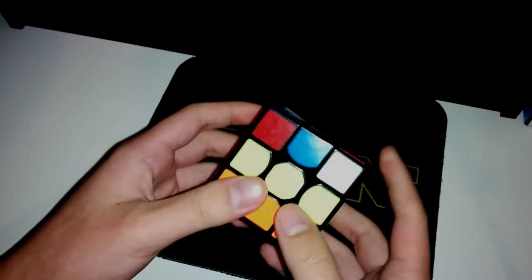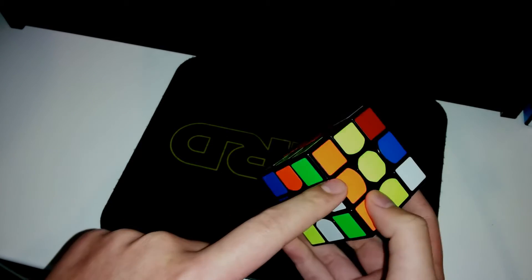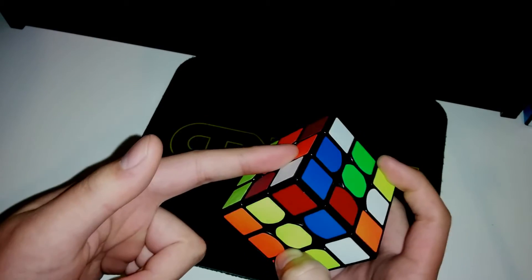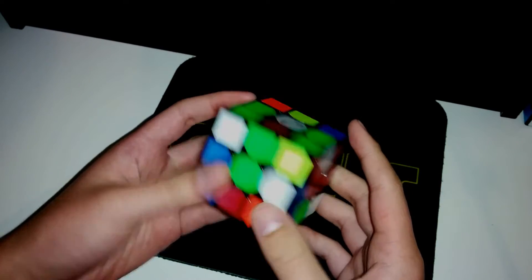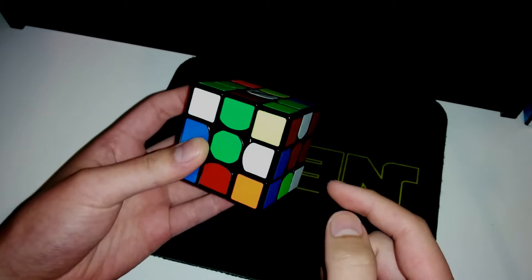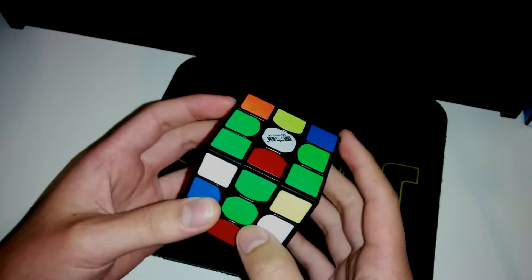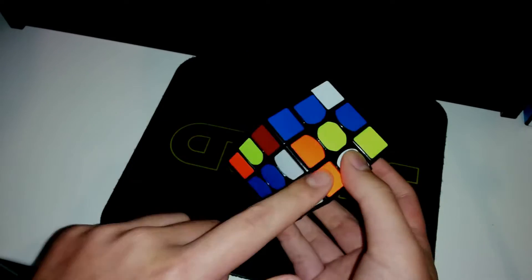For this scramble, I notice I can pair this corner up with the DL edge, and also set up for a 1-move insert to create a 2x2x1 block by simply doing M'. I also notice the other pair is here — the corner is here and the edge is here. After creating the 2x2x1, it will simply be an R2 to set up for pairing, so I'll do M' to pair it.